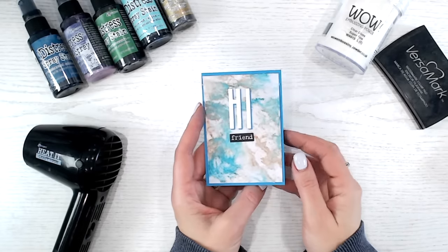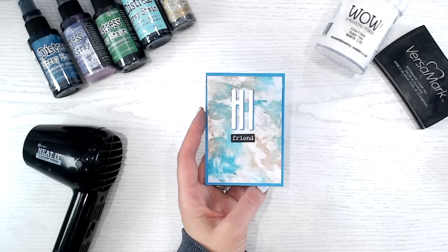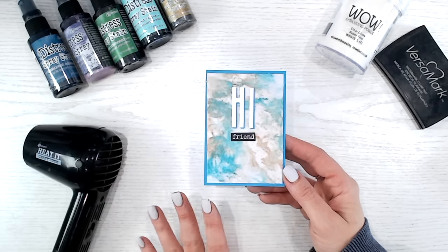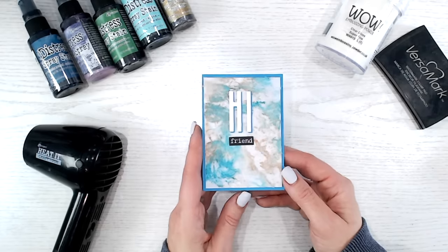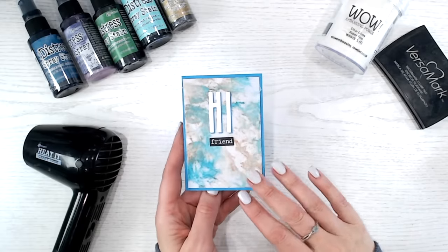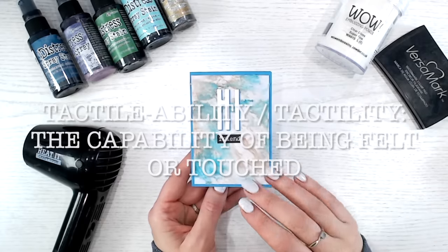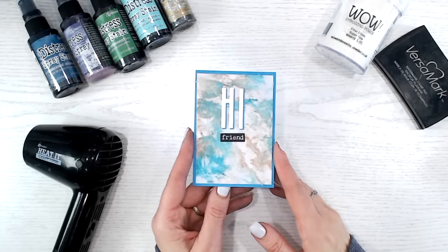Hi everyone, thank you for joining me. I have a brand new paper crafting technique for you using something I can almost guarantee you will have at home, and I can't imagine you use it in your crafting stash very often. I absolutely love this background effect. If you love distressed looks and mixed media techniques, this one is definitely for you. The best thing is it has a softness — it's tactile. You can stroke it, and the people who receive it are going to absolutely love it.